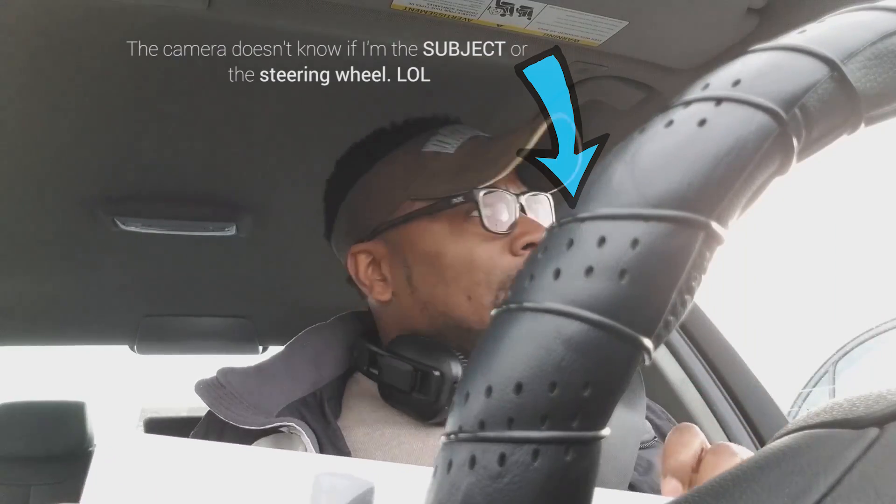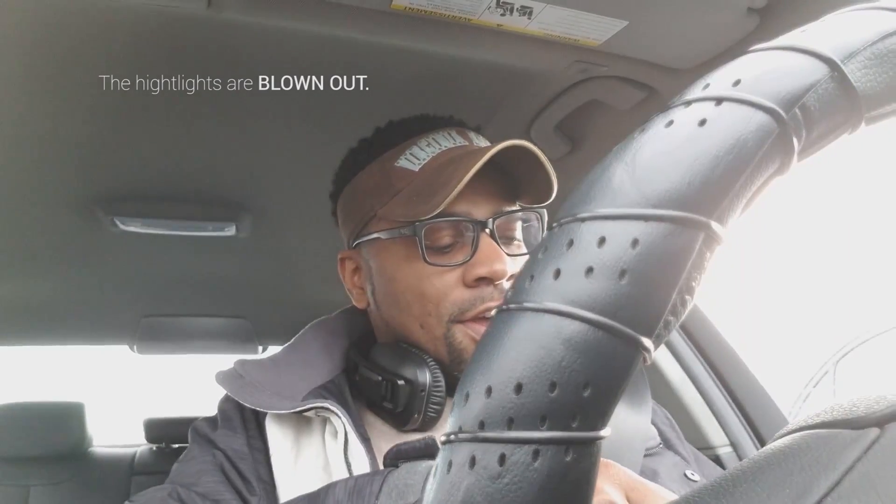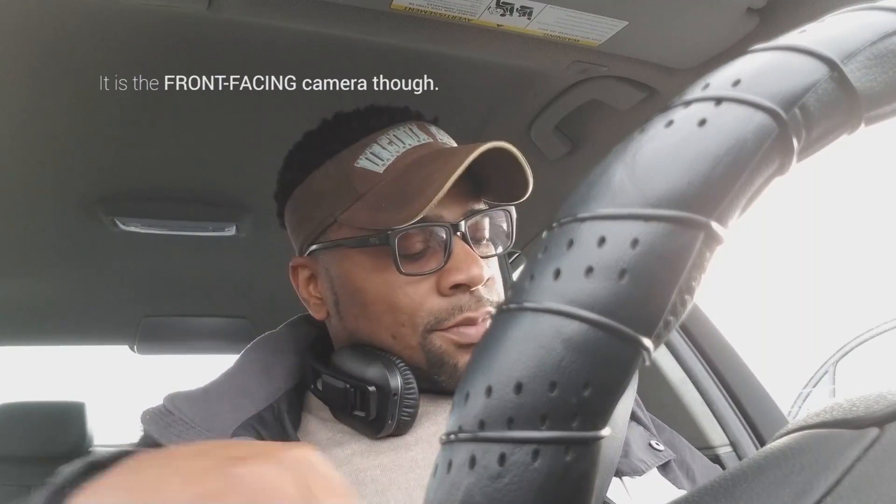It's actually getting close to sunset, so that golden hour — I think I'm going to try and unbox this. I'm not sure if it's going to have any battery in it, but why not take a chance? If I can get some good shots, there's a nice park by my house that I could actually put this thing to a quick test and see how I like it.